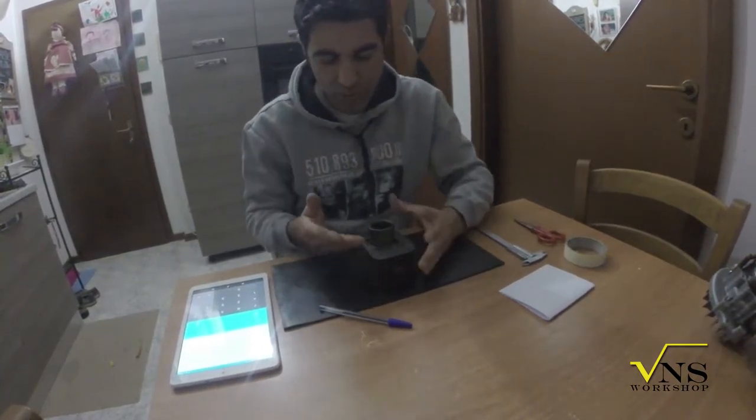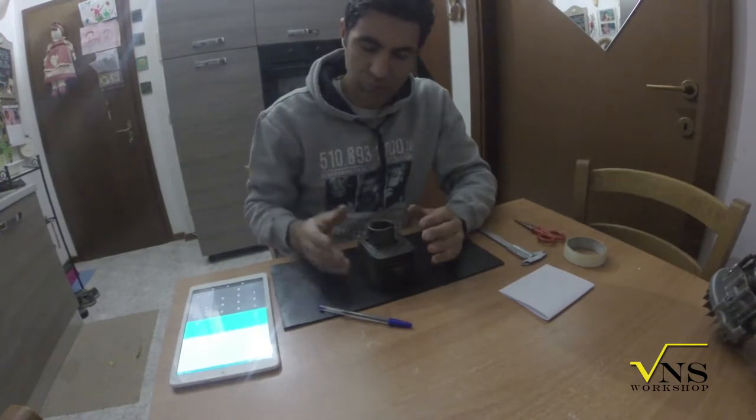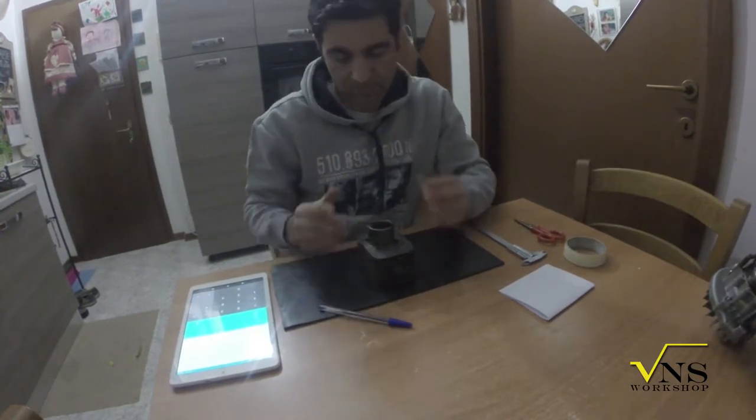The best way to improve the performance of your cylinder is to have on paper the port map.